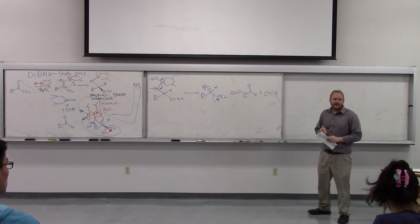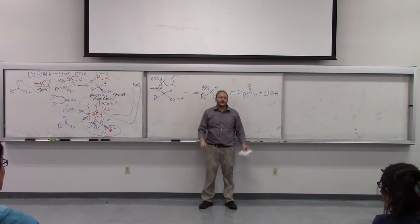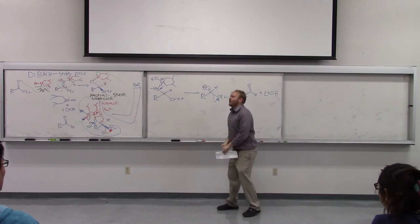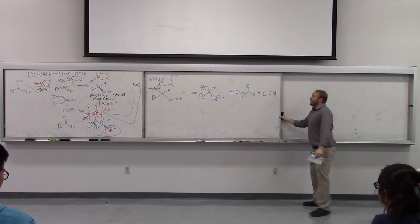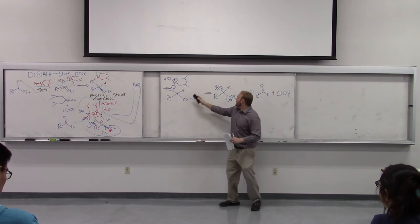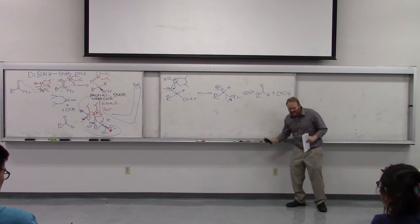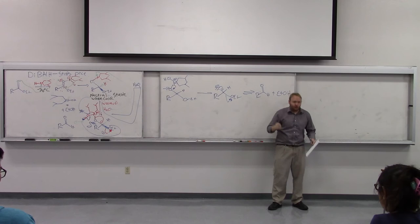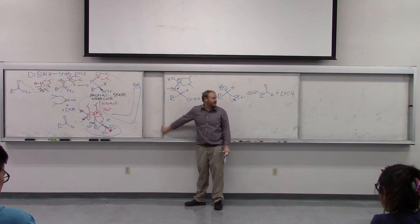A student asks about leucine — that's how the instructor remembers DIBAL: isobutyl groups are leucine side chains. The key point is that the DIBAL acetal intermediate is stable until we add water. Water adds, aluminum falls off, gives us the intermediate we've seen before, which collapses to the aldehyde. In contrast to LAH, where the aldehyde forms in situ and LAH can reduce it again, with DIBAL the aldehyde doesn't form until we add water and warm it up, which removes any leftover DIBAL. So by the time the aldehyde forms, there's nothing left to reduce it.